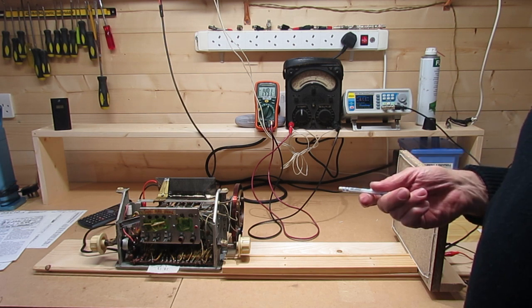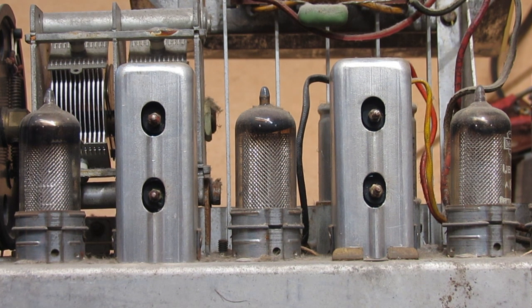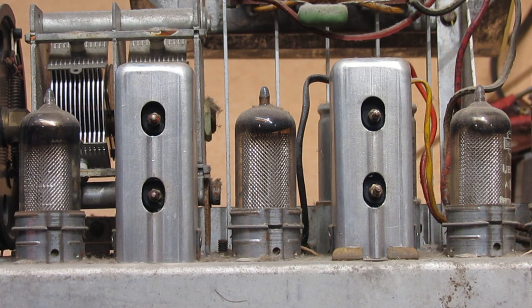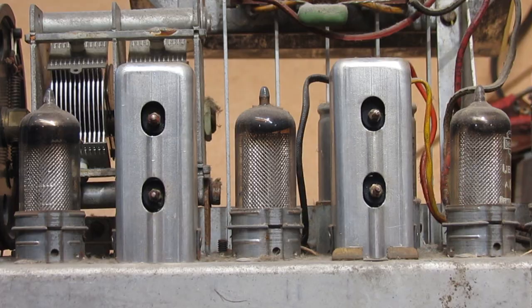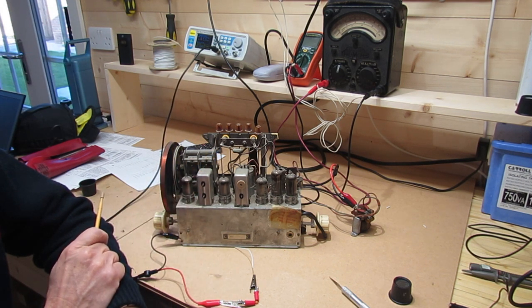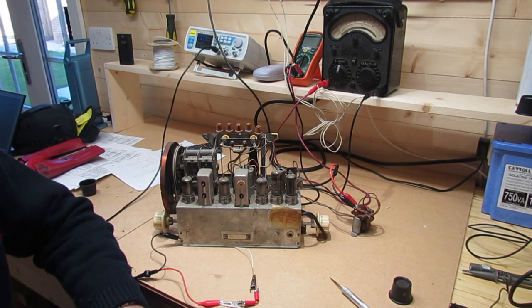Now I need to make a tool for adjusting the IF transformers. I've 3D-printed a special slotted tool and converted a standard tool into a plastic box spanner for the 8BA lock nut — the 3D files are available to download. Reading the alignment instructions: switch to medium wave, tune to approximately 300 metres, unscrew the cores fully of coils L13, L12, L11, and L10, then connect the signal generator output to control grid pin 6 of V2.